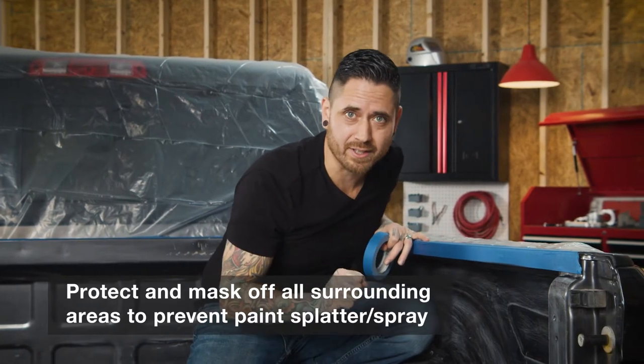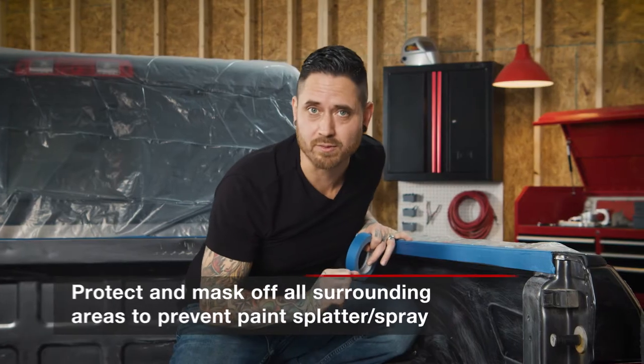After properly scuffing the entire bed, you're going to want to mask up and protect all surrounding areas to prevent any paint splatter and overspray.